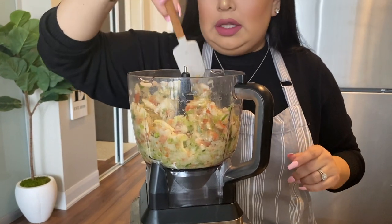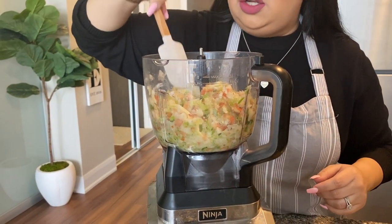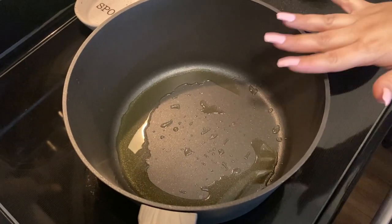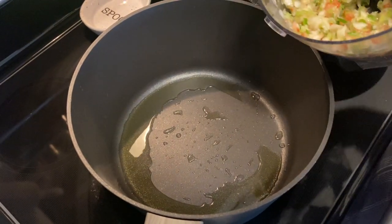Don't forget to add garlic — I already added it but you definitely don't want to miss the garlic. Now let's take this to the stove. I've put some olive oil in a large pot, and I'm going to put the hogao in there. Make sure the pot is large because it's going to be holding a lot.